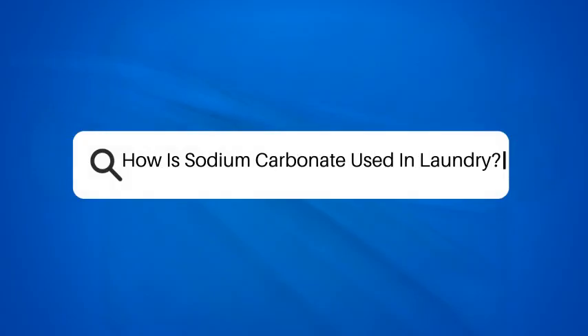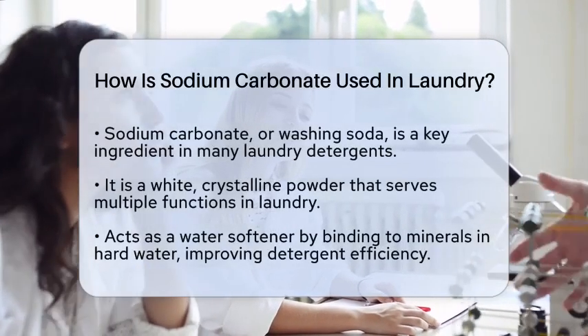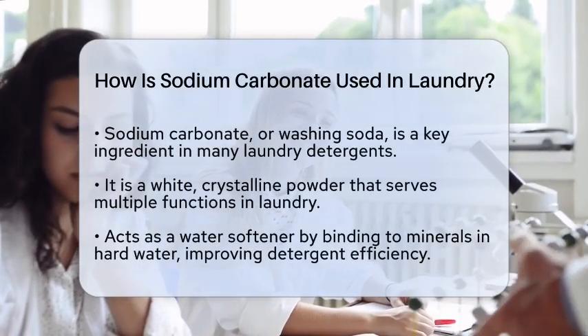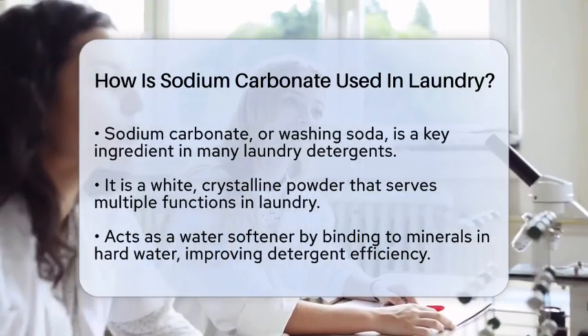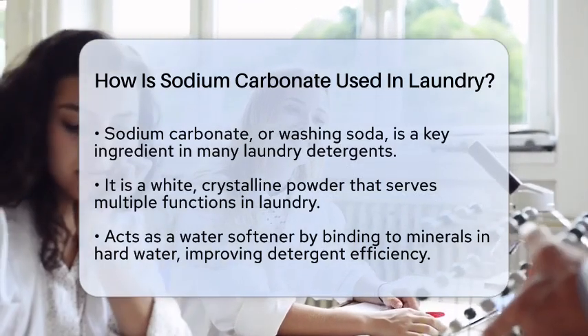How is sodium carbonate used in laundry? Have you ever wondered what makes your laundry detergent work so effectively? One of the key players in many laundry products is sodium carbonate, commonly known as washing soda. This compound is a white, crystalline powder that plays several important roles in the laundry process.